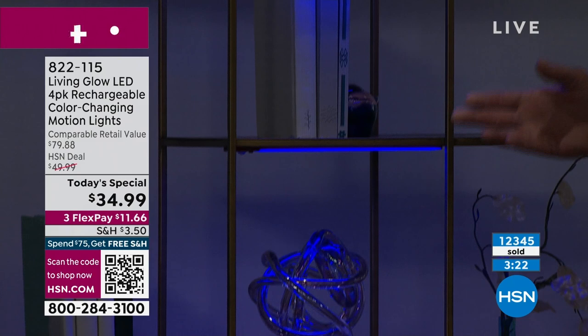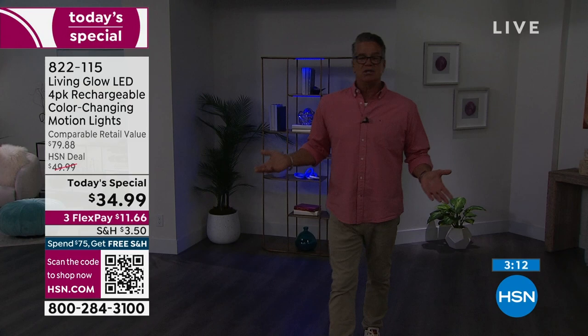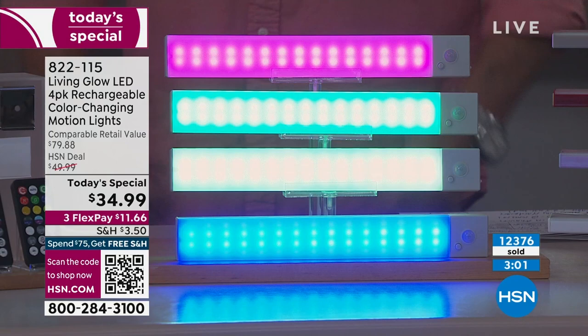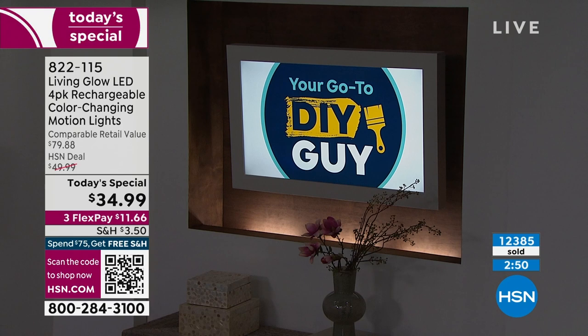We're giving you four so you can put them wherever you want. There's a setting where they morph from color to color, great for a party. You can really play your own designer without spending three, four, five thousand dollars. There's your up lighting — our counter is jumping like crazy so if you want to get in, do it now.